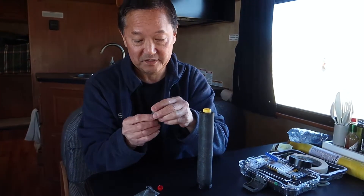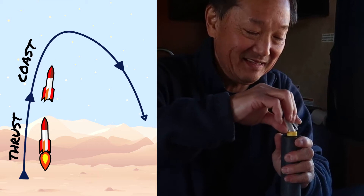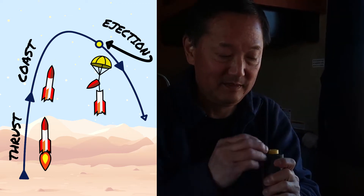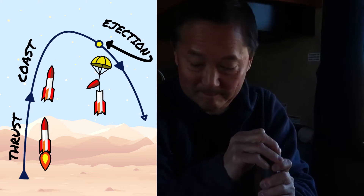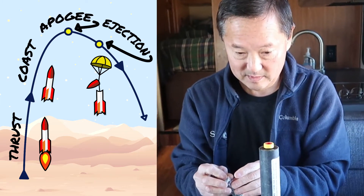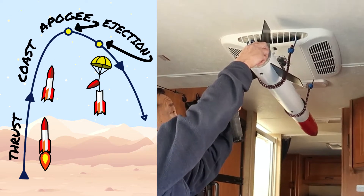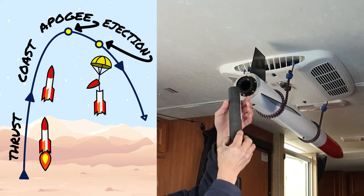Put the black powder in for the ejection charge. Richard has calculated the point he wants the parachute to eject as 10 seconds from the end of the motor burn. That's an approximate time shortly after the rocket is expected to reach apogee — its maximum height of about 3,000 feet. It's based on calculations of velocity, considering the rocket's weight, the motor's thrust, plus other variables including force and aerodynamic drag.